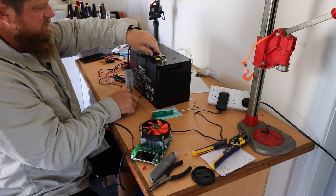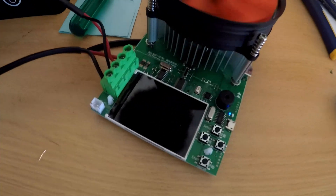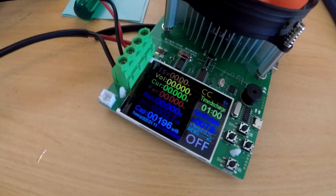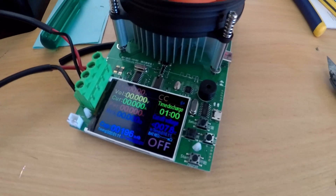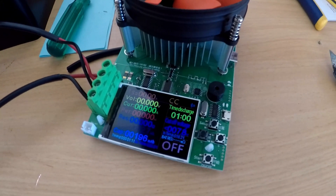We'll clamp them on there and turn her on — but why is there no voltage?